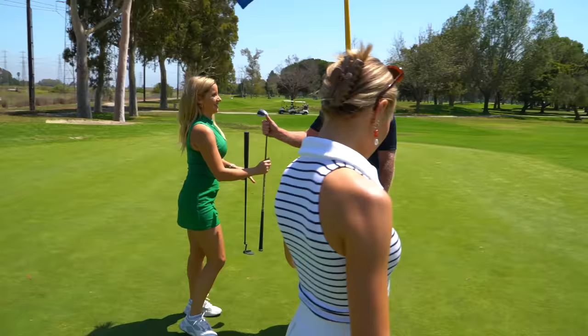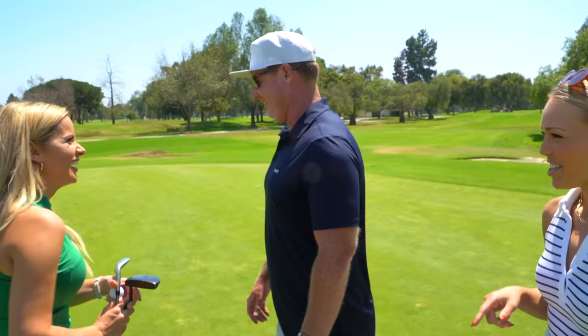We played three holes. Golf is just that times six, so we got in about a sixth of a round of golf.